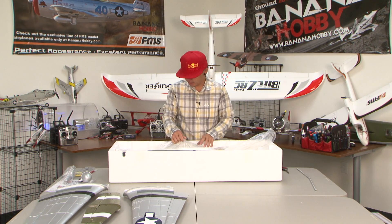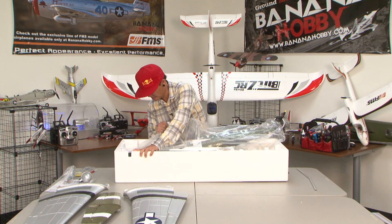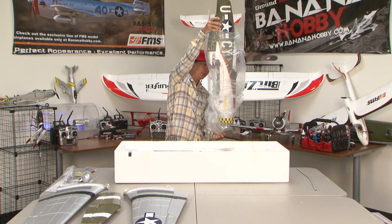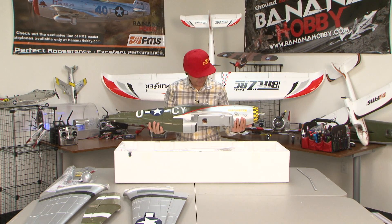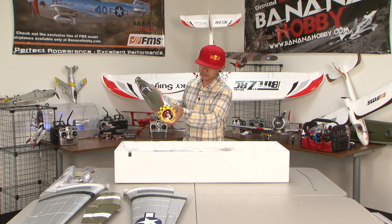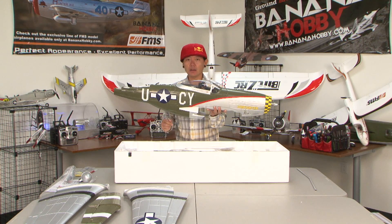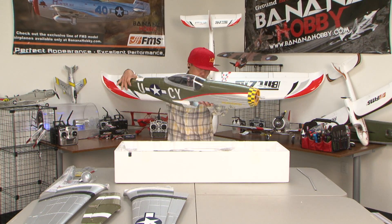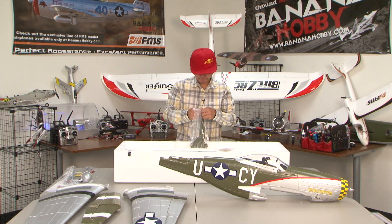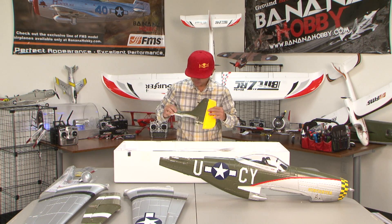Let's get the fuselage out — oh my goodness, look at that! What a beautiful P-51. This is one of my favorite colors, the Gunfighter. The decals are pre-applied already, with just some smaller optional decals you can apply later if you choose. And here's the vertical stabilizer — wow, it looks really nice. This paint is really, really nice. FMS did a great job on this.